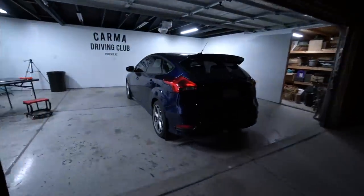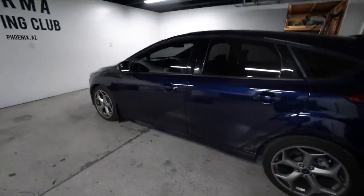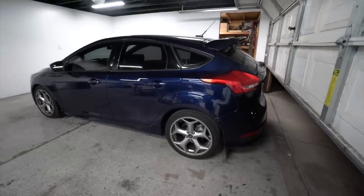I caught some heat last video about not showing what the mud flaps looked like — here you go, take a peep. I am so sorry, I had the clip in there and accidentally deleted it right before I exported and uploaded. Total mistake on my end.